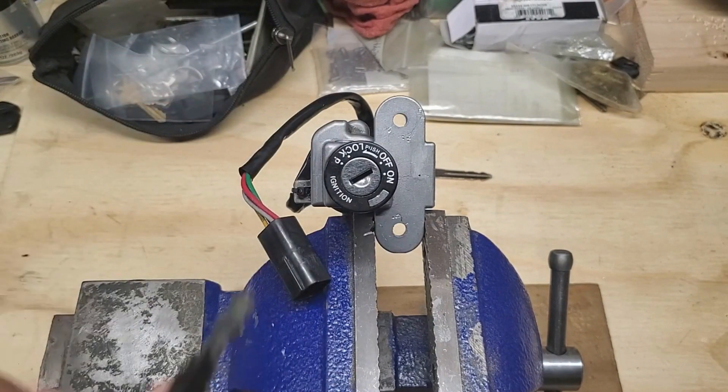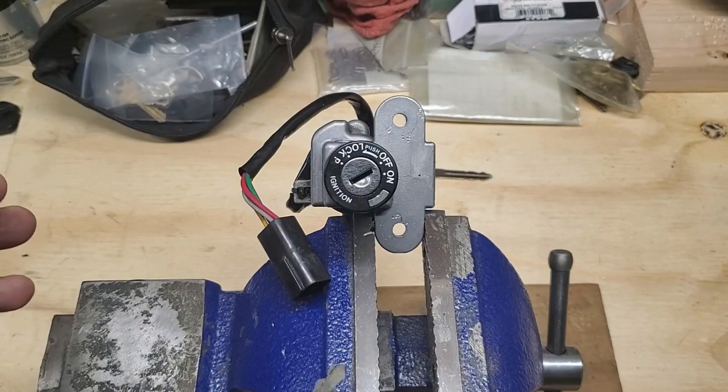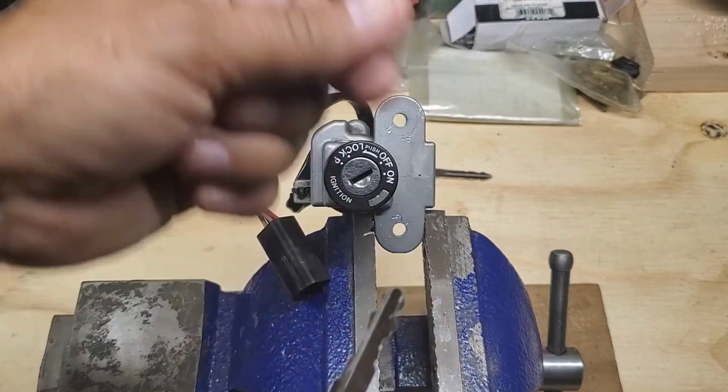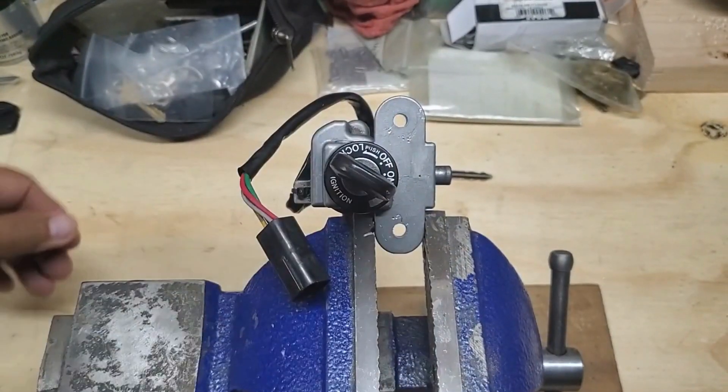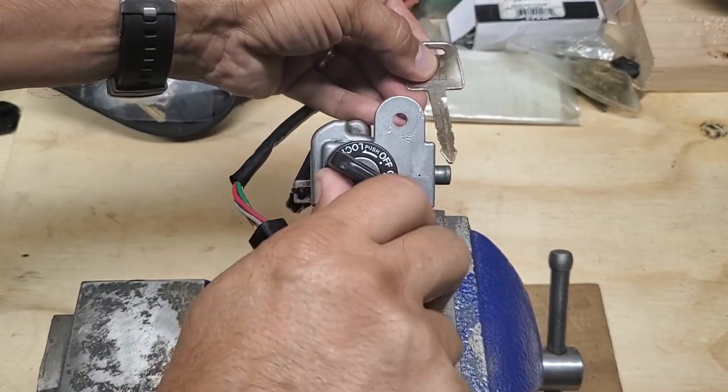If nothing's been changed on the bike, this key will work on all the rest of the locks — it'll be just like the key you lost. Here you go: on, off, stem bolt lock. See the stem bolt lock there — pulls back. That's how you know you've got the perfect key.